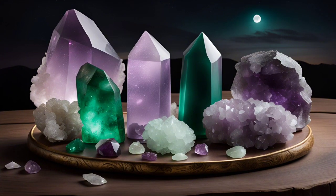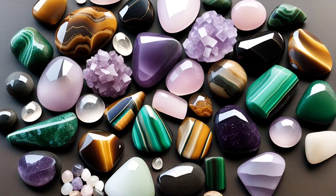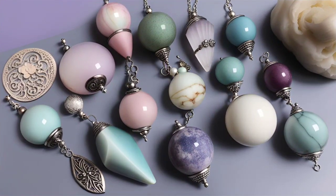The combination of salt water cleansing and full moon charging creates a harmonious balance that revitalizes your crystals and aligns them with their highest potential. It's like giving them a refreshing spa day and a cosmic recharge.